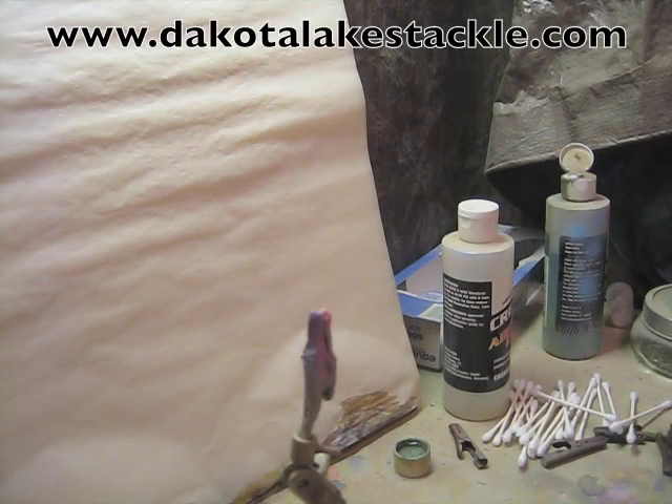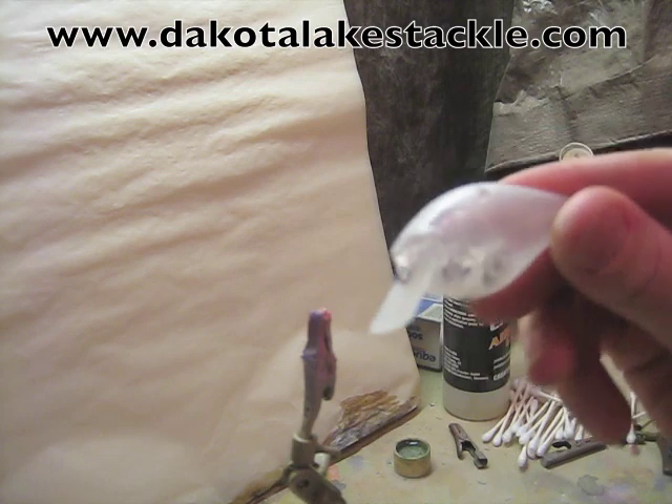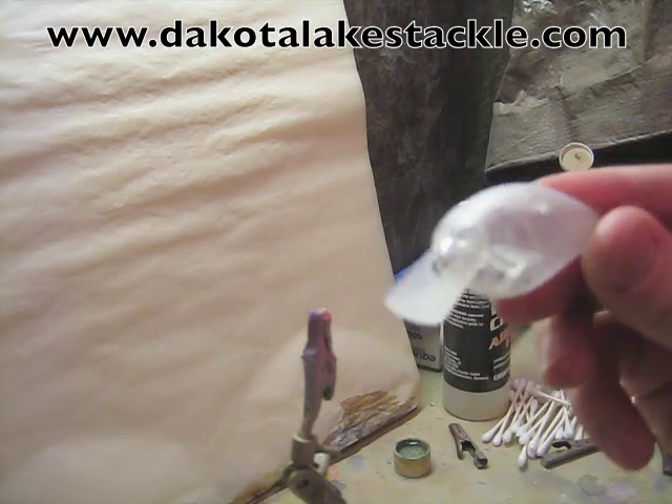Alright, today I'll show you how I paint the basic perch pattern on a crankbait. We're going to start — I got these 1.5's I offer on my website, dakotalextackle.com.